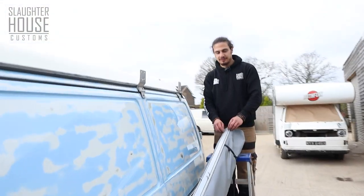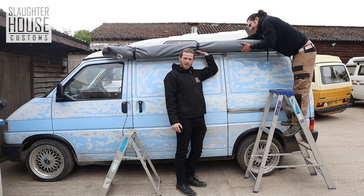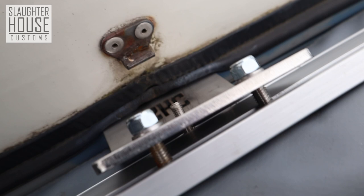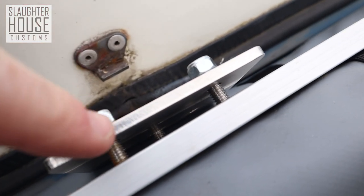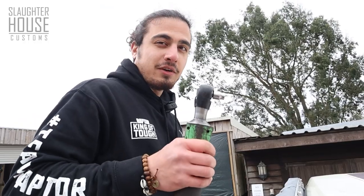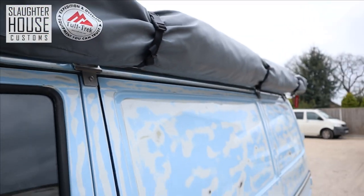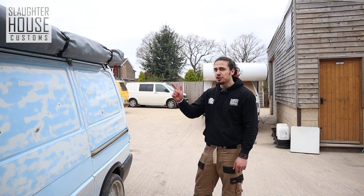So now, grab a friend and pop it up. Lift. A bit of jiggery-pokery and you slot them in. There you go. We have simply just tightened these nuts up just a wee bit — they're all lined up. Now grab your ratchet and a 10mm socket and do them up. Bosh, job done.